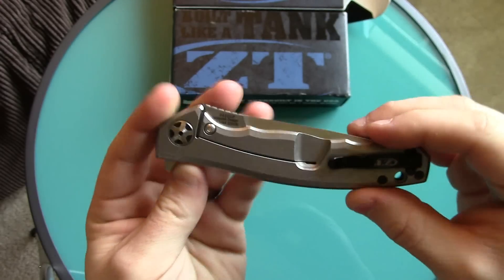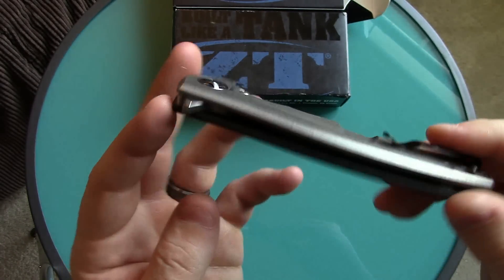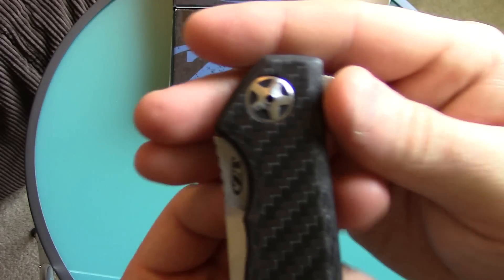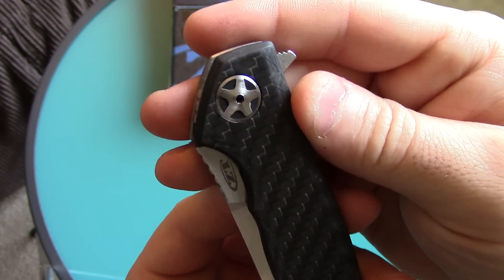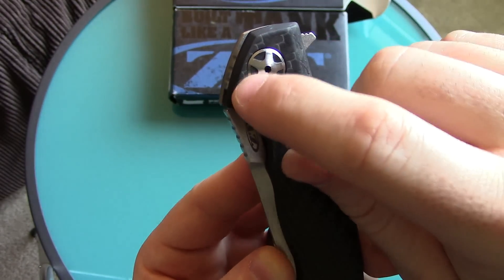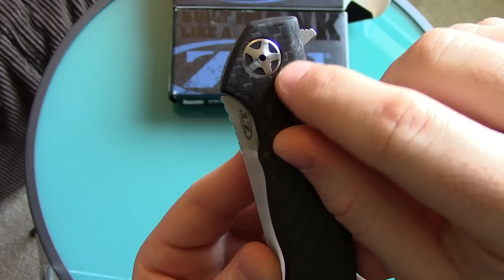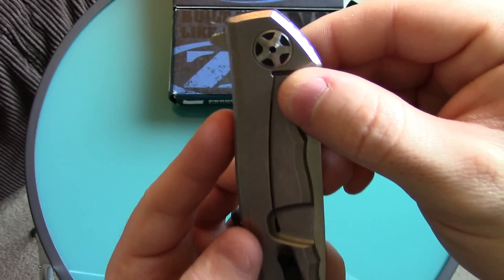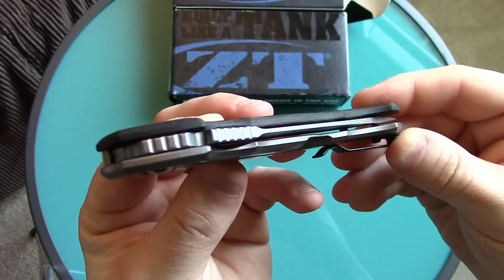The 0452 CF is flat in design. They use carbon fiber and a titanium handle on one side scale, it's a frame lock with a steel lock bar insert. It has a couple of different variations on the pivot pin — it looks like a racing wheel on a race car, and the edge of it is polished as well. You have jimping in both spots, and it ties into the carbon fiber nicely.